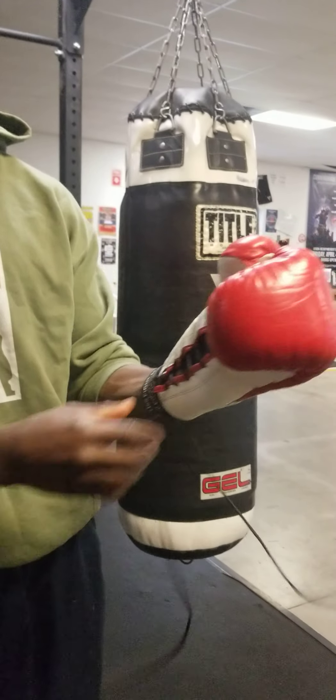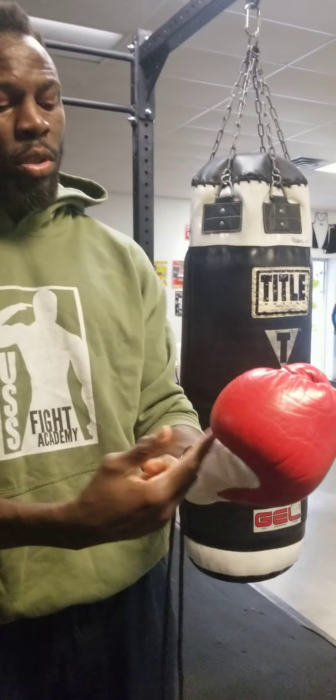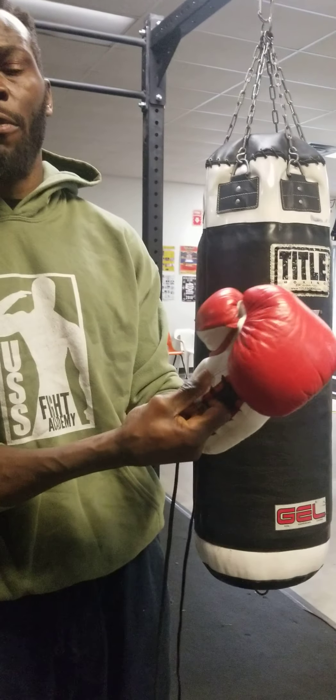Ladies and gentlemen, I believe Tyson Fury is sliding his hand down to get the advantage of hitting harder. The punch is landing from the knuckles or the hand wrap with just this thin layer of leather and not the padding. Take it as you will, Tyson Fury fans — that's what it looks like that man is doing. USS Cunningham out.